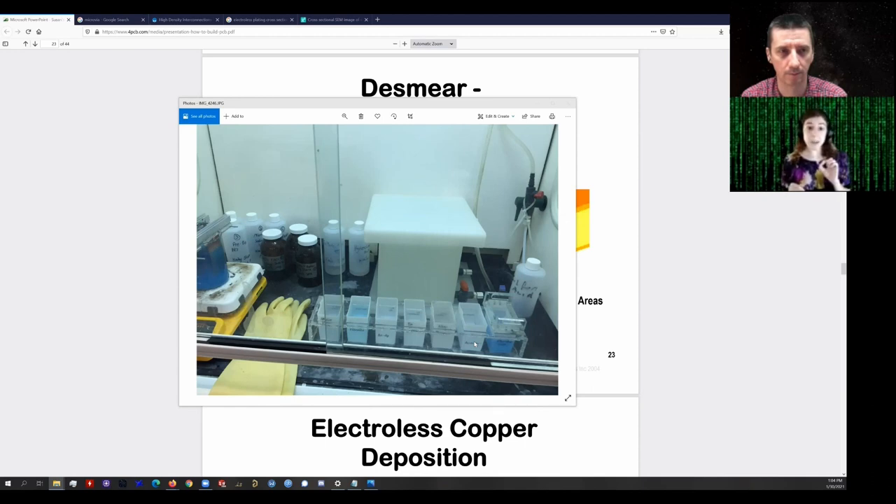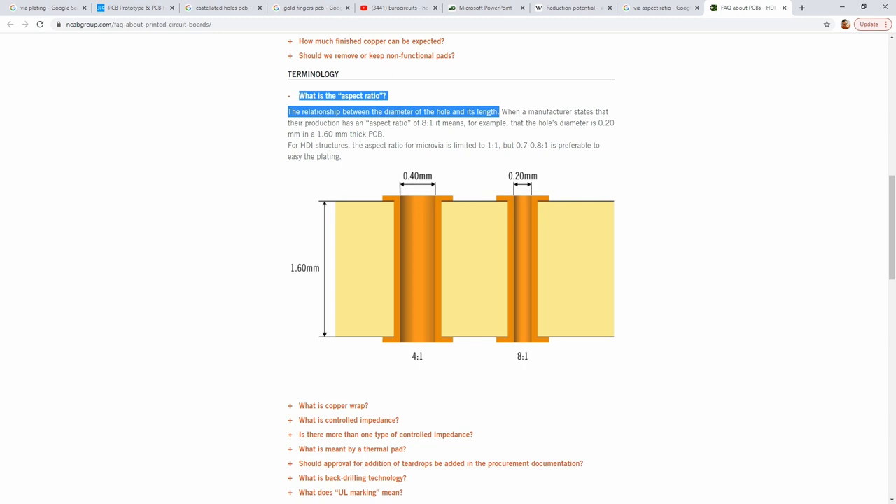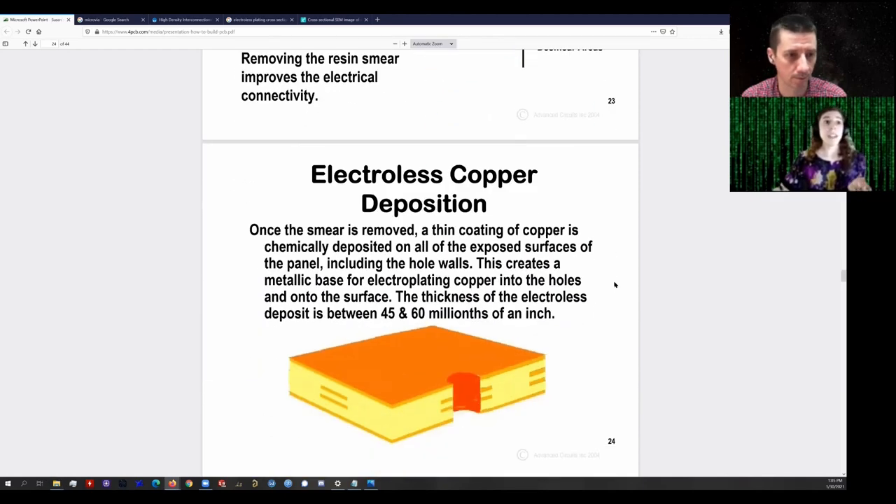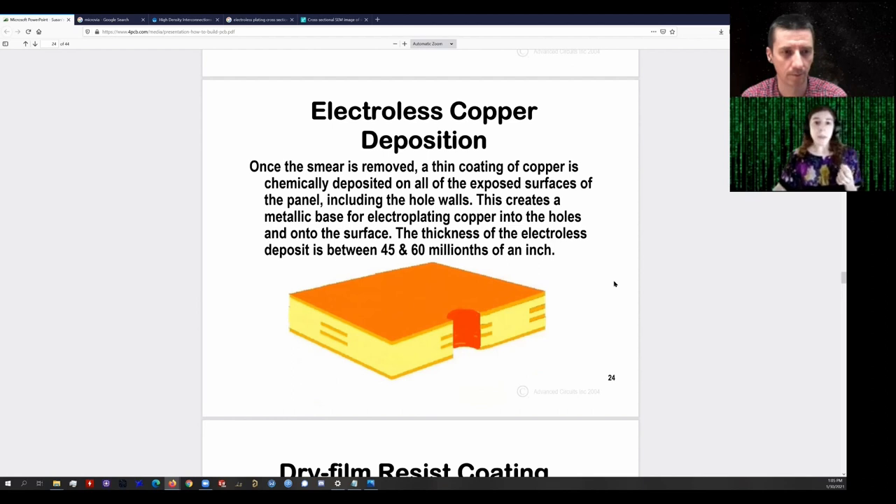This gets to a very important point. If the aspect ratios of your vias are very high, the surface tension of the liquid starts to become a problem — reliably getting the plating solution all the way inside the hole is difficult. This is true for all the steps, but especially for the electroless copper: you need constant mass transport of new copper ions to the plating sites. You need to constantly be running fresh plating solution inside these holes for plating to continue. And we don't need it to be very thick — Advanced Circuits specifies approximately 45 to 60 millionths of an inch.